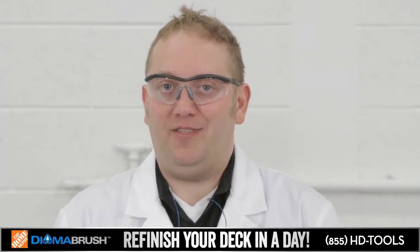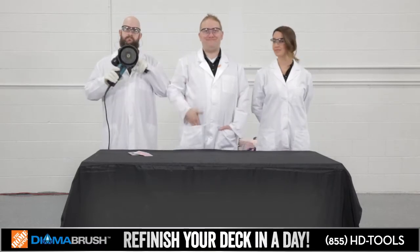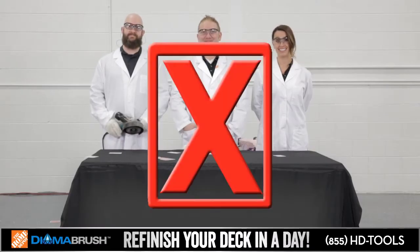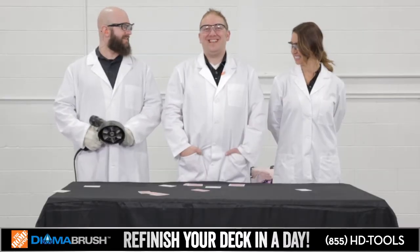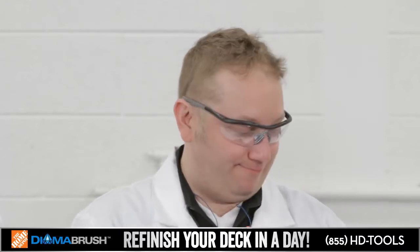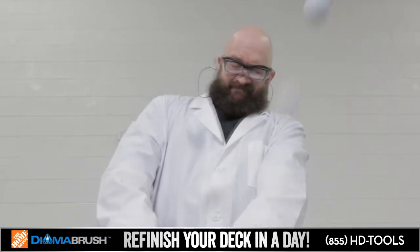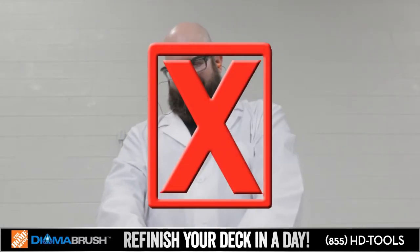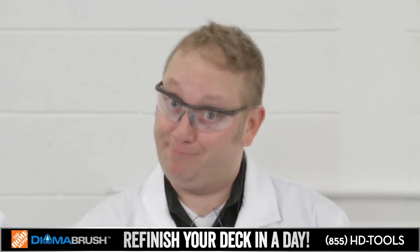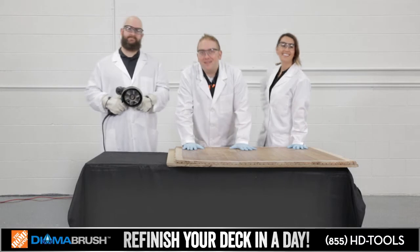What about cutting the deck? Nope. Can it shave a few strokes off your golf game? Can it help you remove carpet glue and refinish your hardwood floors? Let's find out.